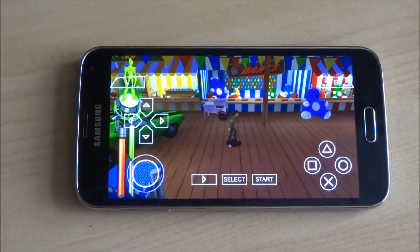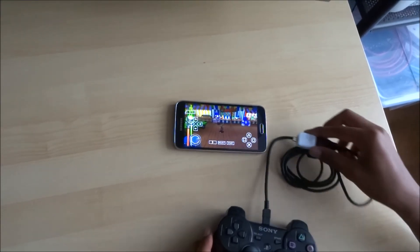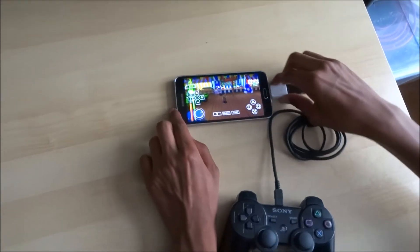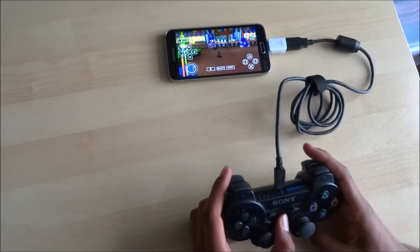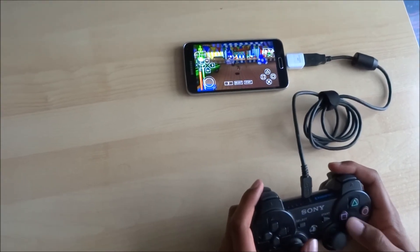Now let's show it with the controller plugged in. Connect the USB adapter straight in, then hold the PlayStation button for five seconds, and there you go — the PS3 controller is now working with the game.